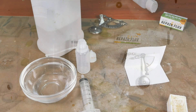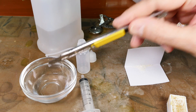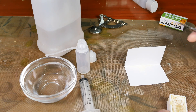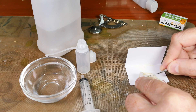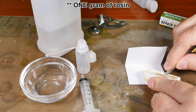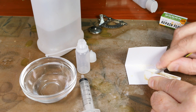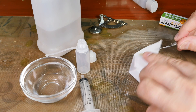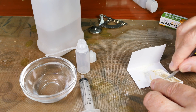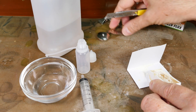I've got my 10 cc's of alcohol in this little bowl and my needle bottle ready to go. I am scraping out two grams of rosin. You want it kind of fine, because if you get big chunks it won't dissolve readily. In a fine powder like this it dissolves rather readily. I'll keep doing this until I get my two grams — I've got my scale back here.